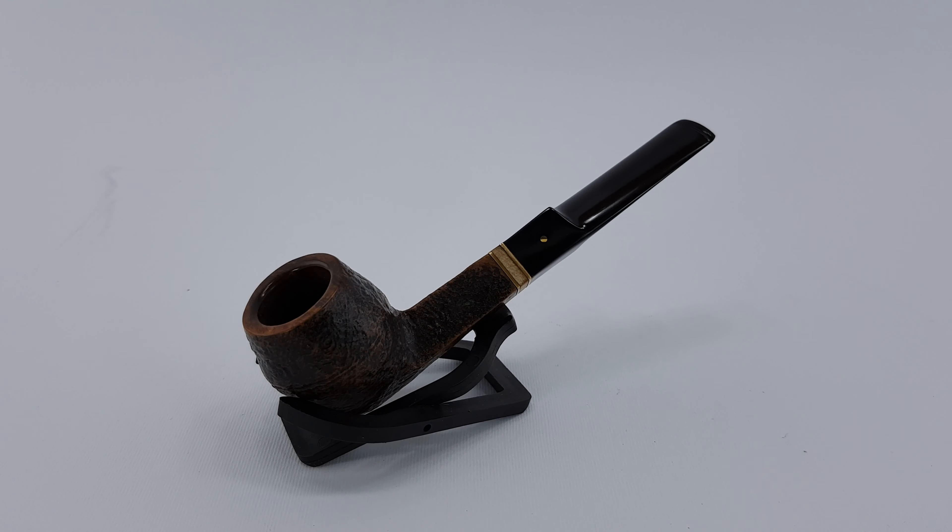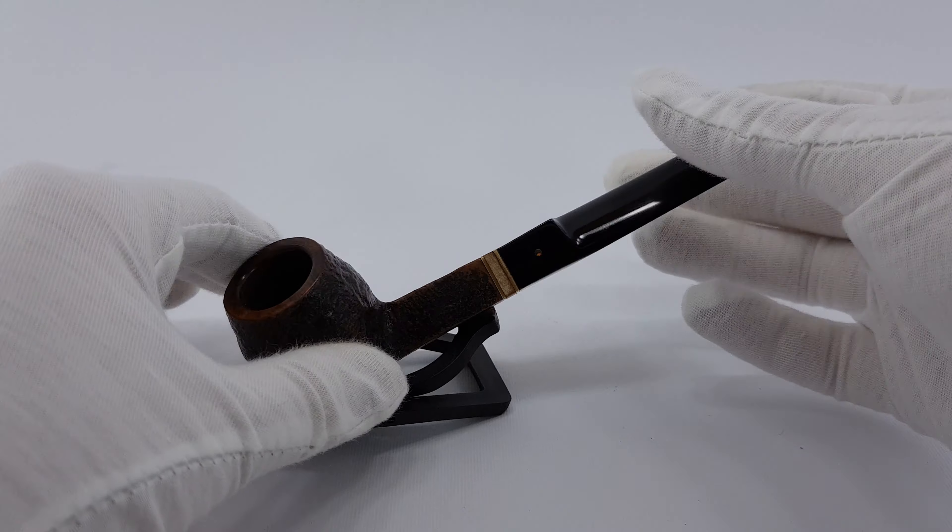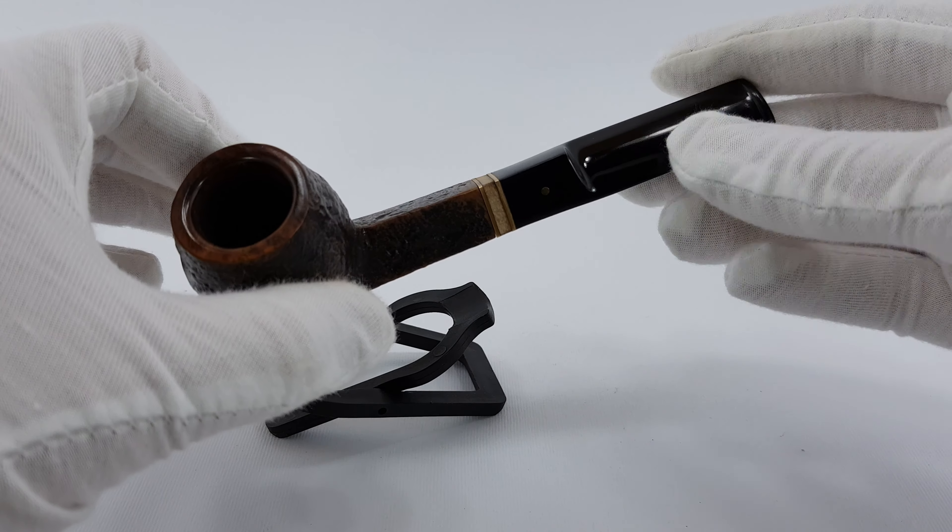Welcome! In this video we are looking at a Savinelli estate. This is a Punto Oro Mister G 504, and it's a sandblasted Finnish bulldog with a diamond shank and saddle stem which will accept 6mm filters. The pipe is in great condition, very near mint.